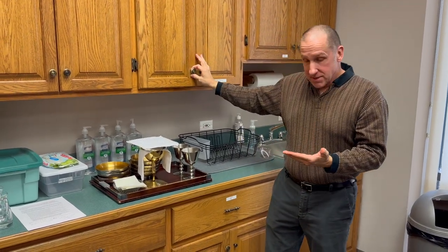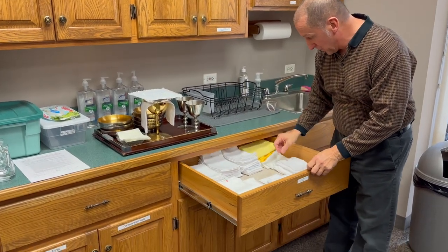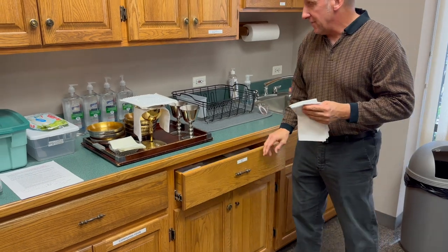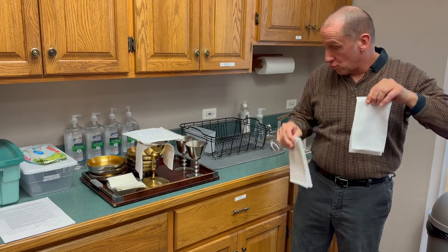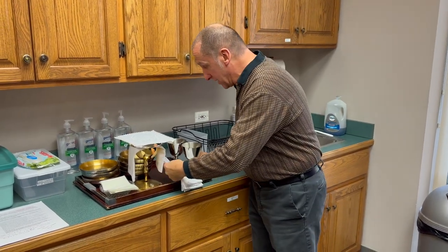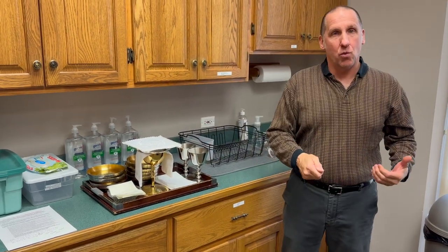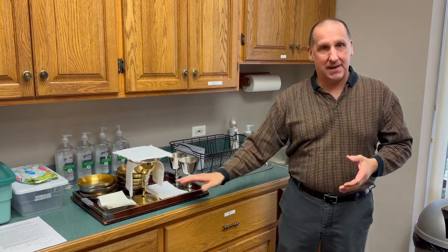Now because of the situation, we also need a purificator. If we do not have a deacon, we would only need two purificators from the drawer. I suggest that you put them to the side, because when you put them on top and walk with the tray to the credence table, sometimes it might splash up and soil the purificator.